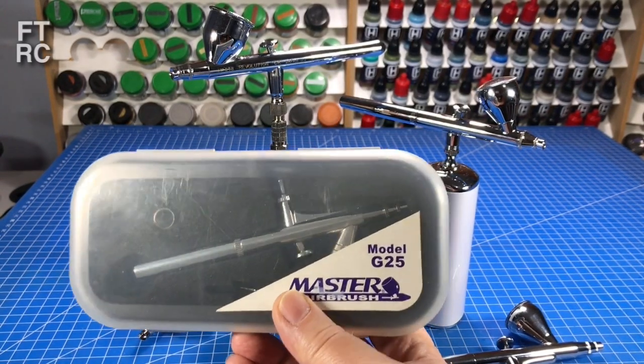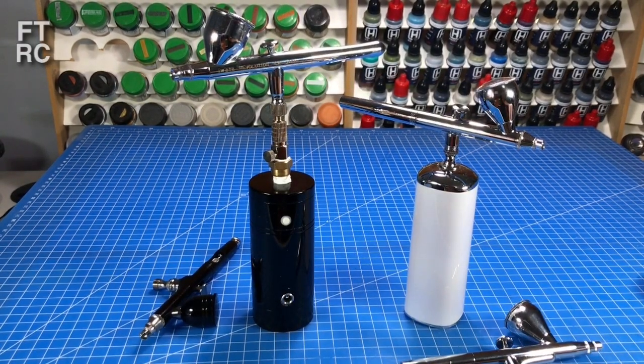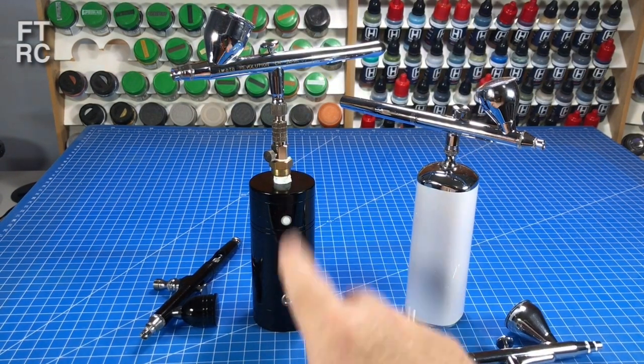This is a cheap, horrible airbrush that I got from America. It doesn't matter what country it comes from - they can be cheap, they can be good. This one here is good, and that would be made in China. So poor quality product can come from anywhere.